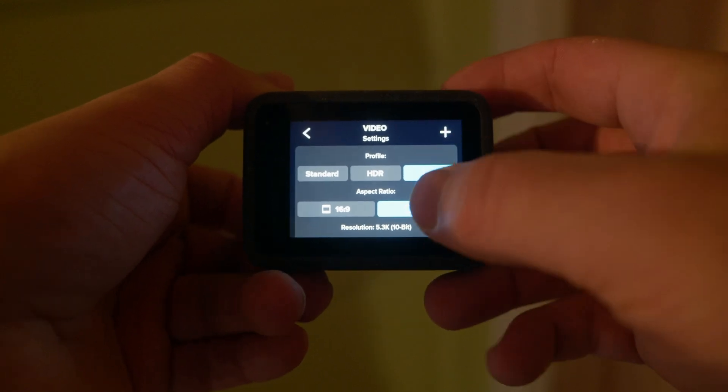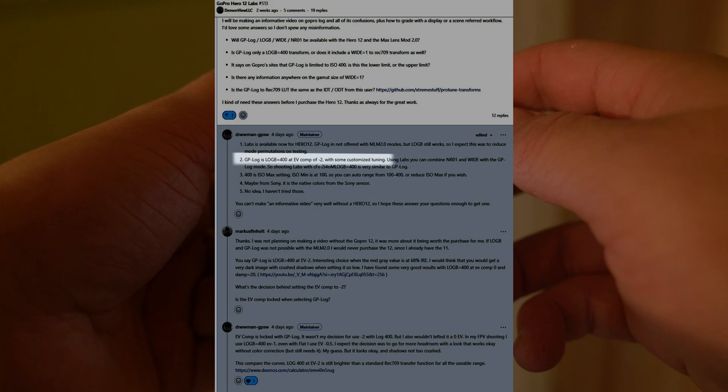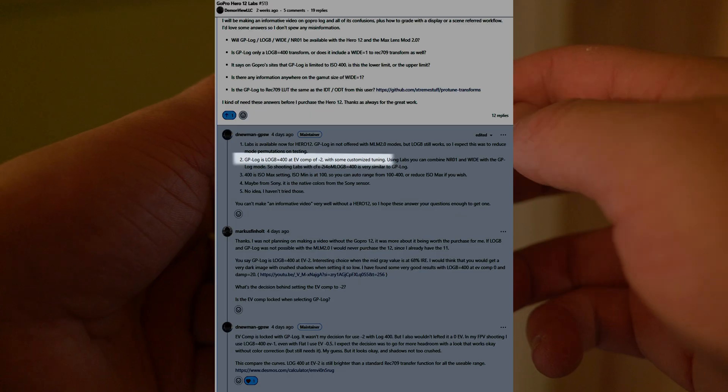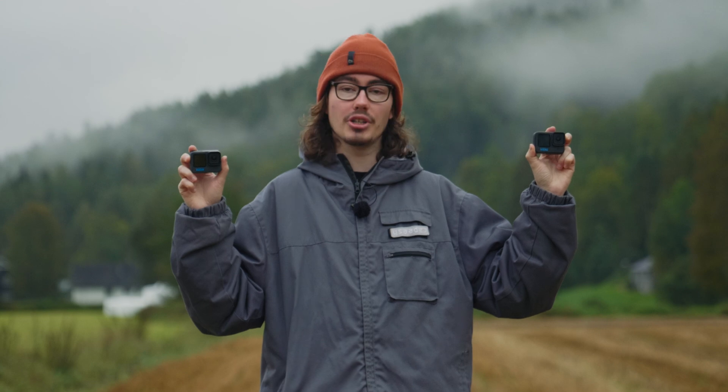GoPro doesn't tell you this, but GP Log is actually locked behind a minus 2 EV compensation, which means that every shot is going to be underexposed by two whole stops. If you use GoPro Labs you can get Log Base 400 on the Hero 11, which is the same as GoPro Log — same thing.